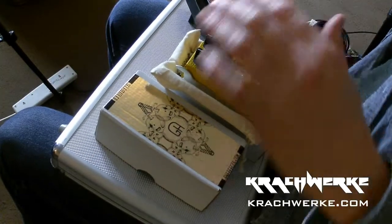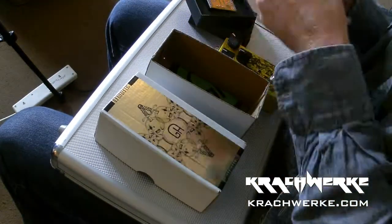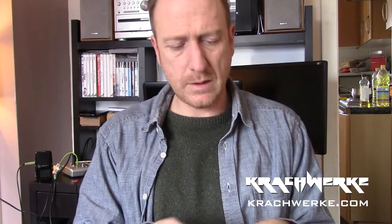Without further ado, I'm doing this for the first time so we can see how fiddly it actually is. Before we do that, let's quickly have a read of what it says about the Self-Titled.